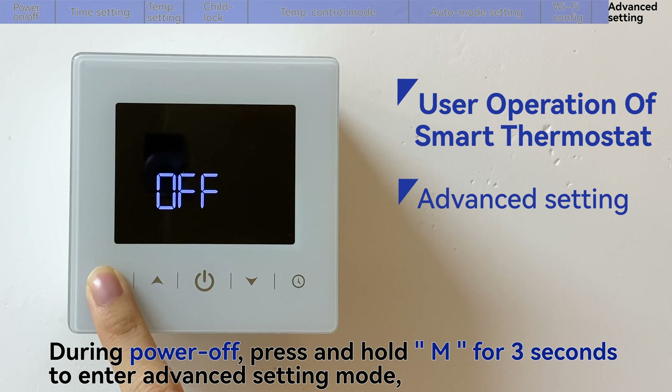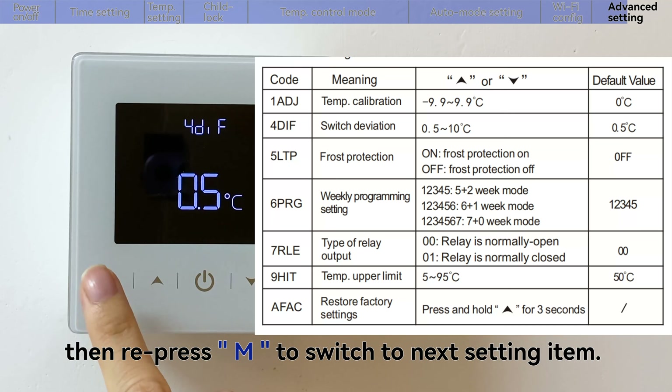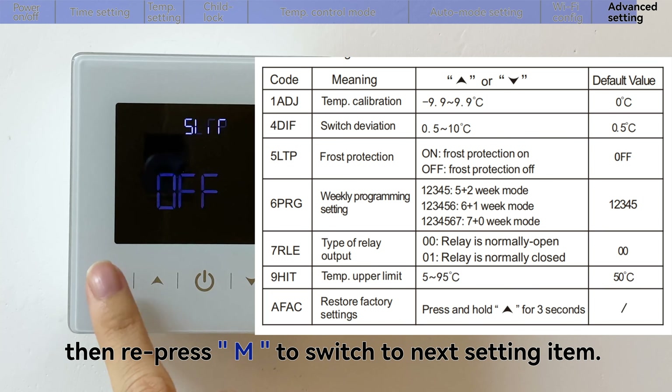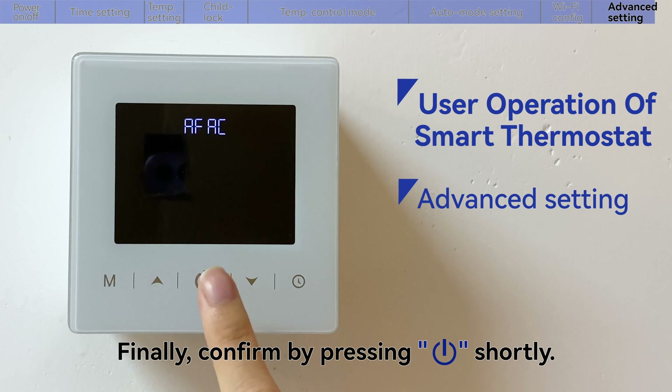During power off, press and hold the mode key for 3 seconds to enter advanced setting mode, then repress the mode key to switch to the next setting item. Finally, confirm by pressing the power key shortly.